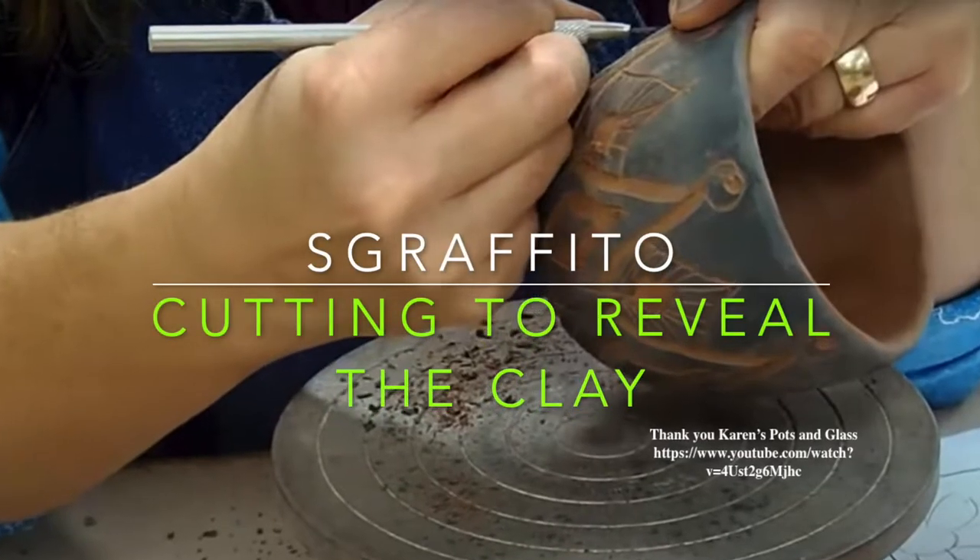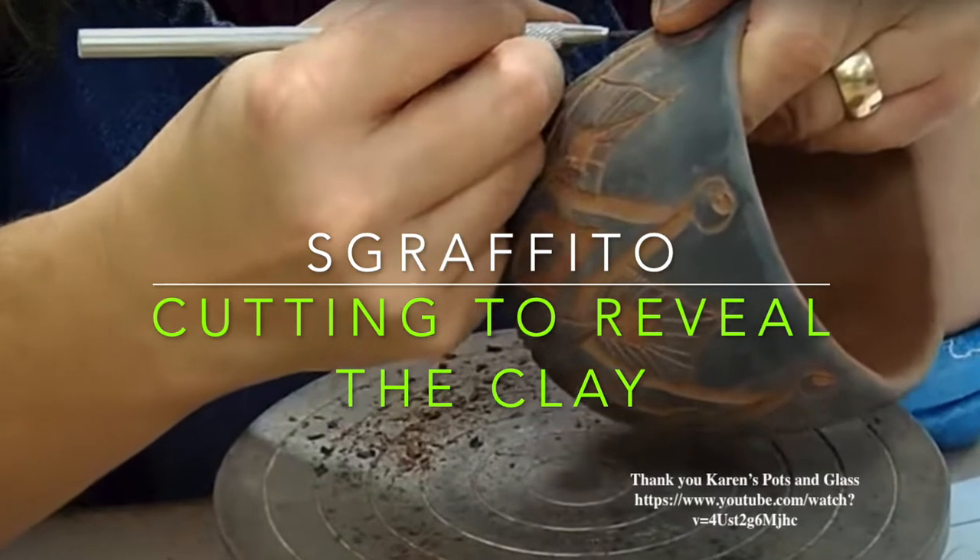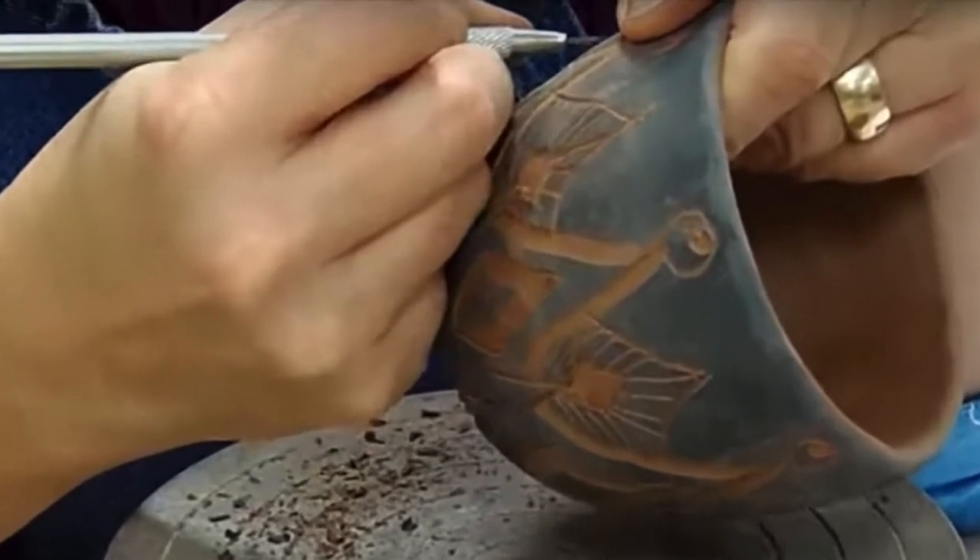We'll talk about carving, or specifically using different tools to carve through underglaze, which is called sgraffito — the technicality is that you're carving through a medium to reveal the clay beneath. The last thing I'll bring up is that I use a fruit bag — just one of those little nylon fruit bags — to polish the clay once I finish doing what I need to do with it.